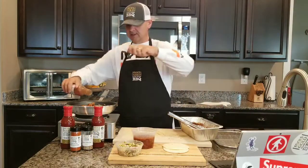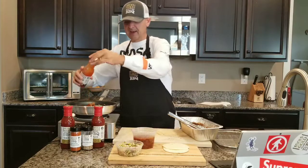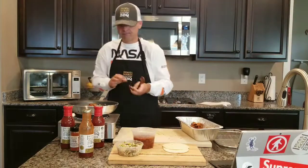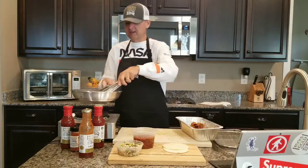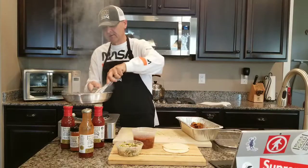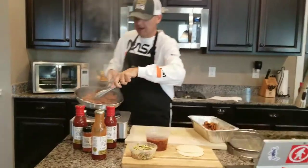Pour a little Fool's Gold barbecue sauce in there with it — just about a tablespoon, not much — and we're going to let that caramelize on the tempeh. Oh yeah, that's exactly what we want to see. Let that all caramelize.